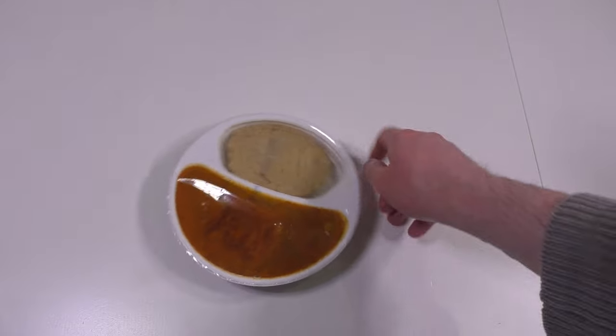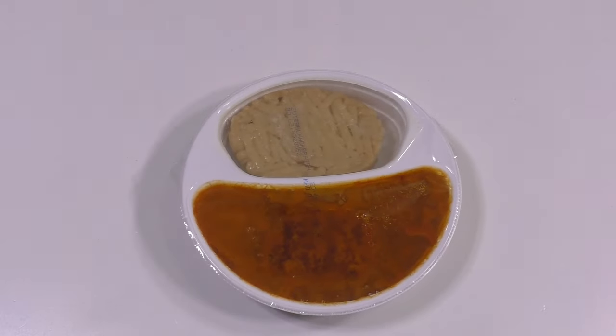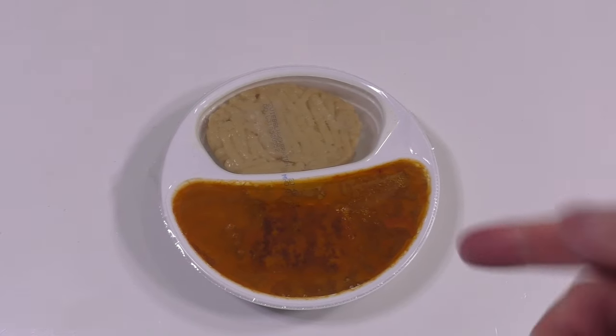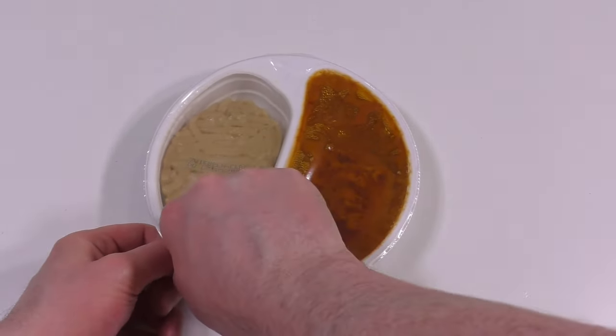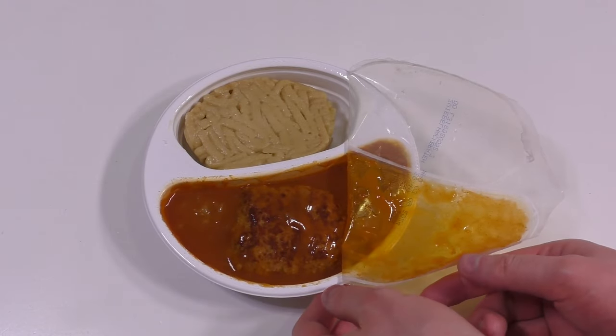It looks very similar to how it looked when I put it in. I let it chill for a second, I've removed the plastic film, and now I'll eat it. Okie-dokie — let's see whether it's delicious or not. This time the removal is very smooth.